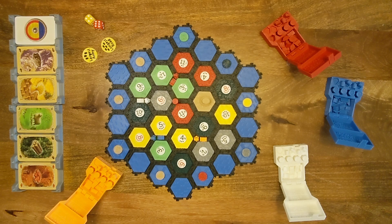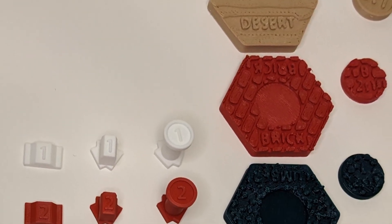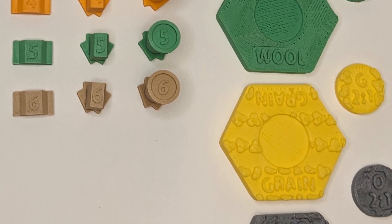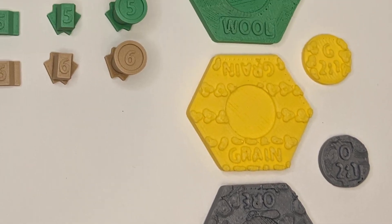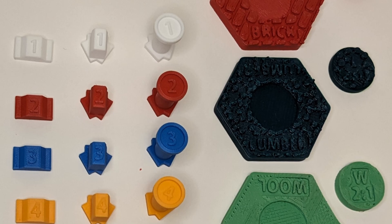I also want to talk a little bit about the accessibility features of this set. Each of the terrain inserts has not only the color to distinguish it but also a unique pattern and the name of the resource that it produces written on it. Similarly, the tokens for the ports are labeled with one letter that represents the resource for each of the ports. The cities, settlements, and roads also have numbers on them in addition to the colors. That way, even if someone can't tell the colors of the pieces apart, they can tell from the numbers which ones are which. With those changes, hopefully it will be easier for someone who's colorblind to play the game.